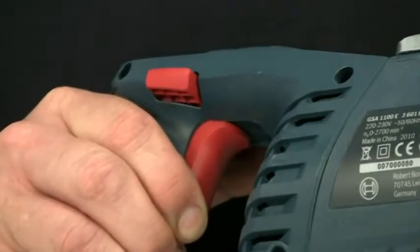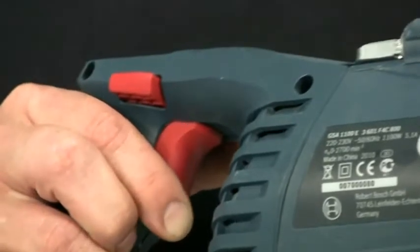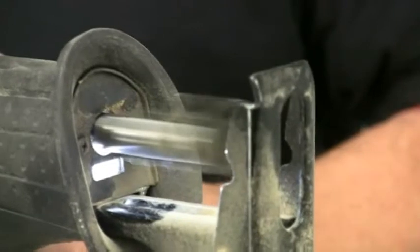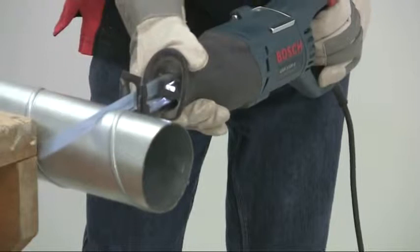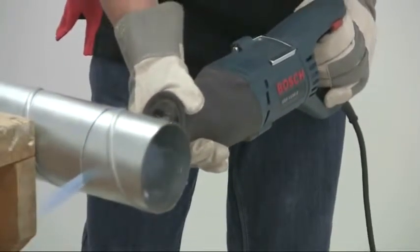The stroke rate is varied on the trigger, giving you stepless control up to the maximum of 2700 strokes per minute. This ability to vary the speed makes cutting more accurate, as you can start positively on the line at a slow rate, and then speed up once the cut is properly established.